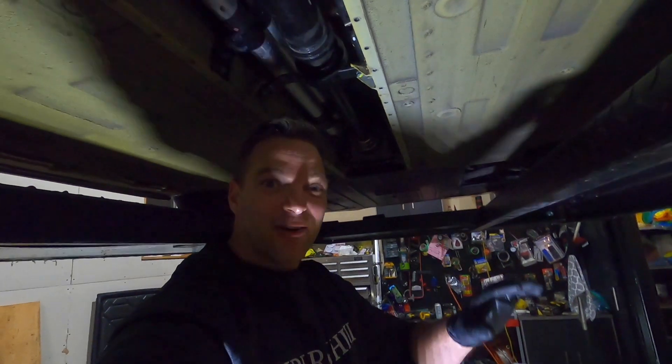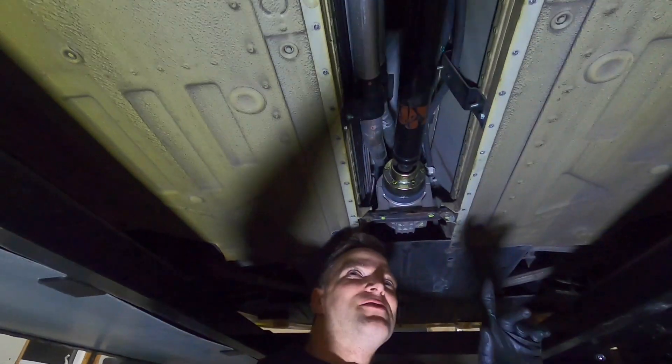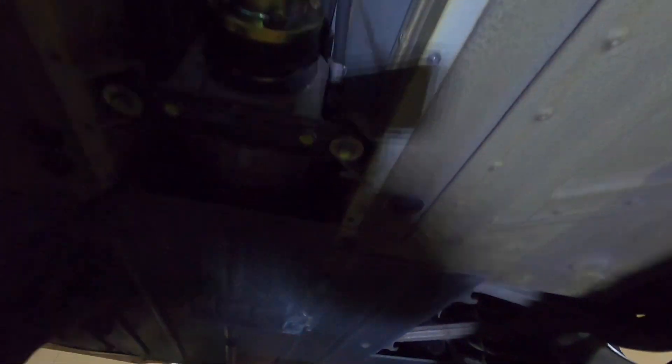And that's how two guys who have no business working on Lamborghinis put a drive shaft back in a Lamborghini. It's just six Allen bolts on the back, a bracket in the center with the bearing, and then six bolts that go to the front differential.